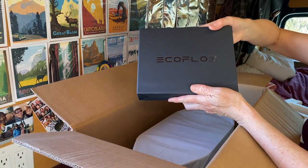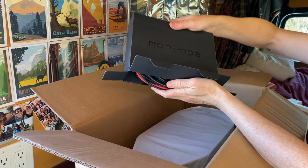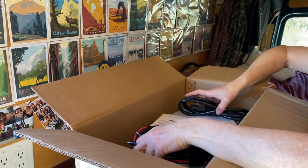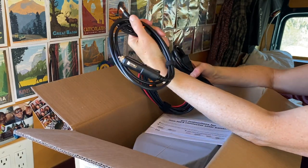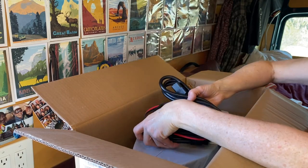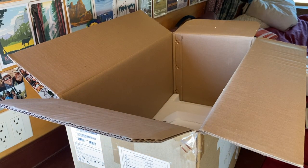Okay, so this looks like probably cords or something — let's find out. We've got instructions and then the cords that you need. It's got the cord to plug into your cigarette lighter, what I believe is the one for a solar panel, and then this one's the wall socket one — the 120-volt for if you're in a house. I'll put that aside and just lift the unit out.